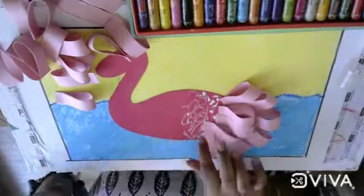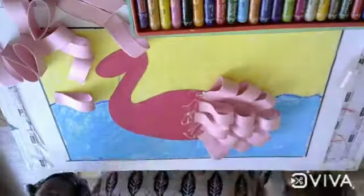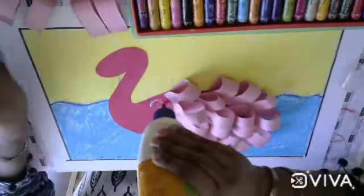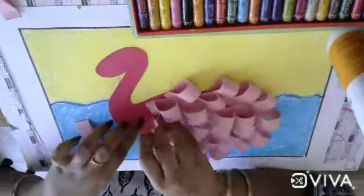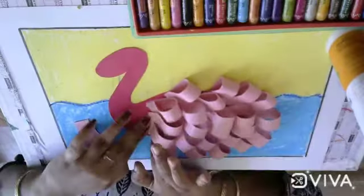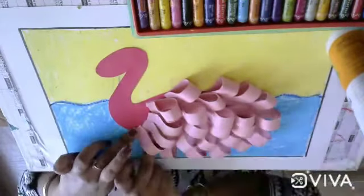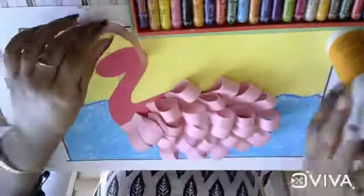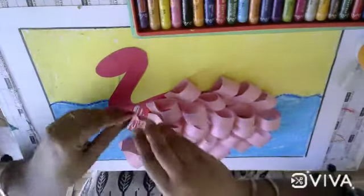You can use any color. I am using red and pink. You can use any contrast color. This is a very easy and innovative drawing. For cutting, you can take the help of your mama or your parents.